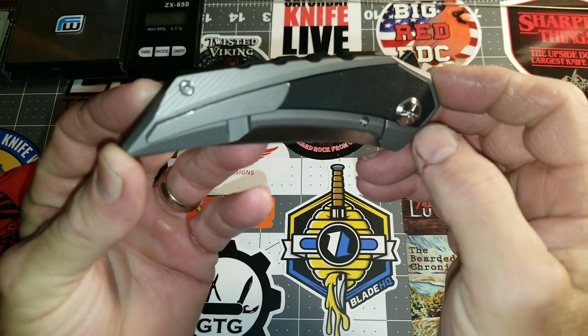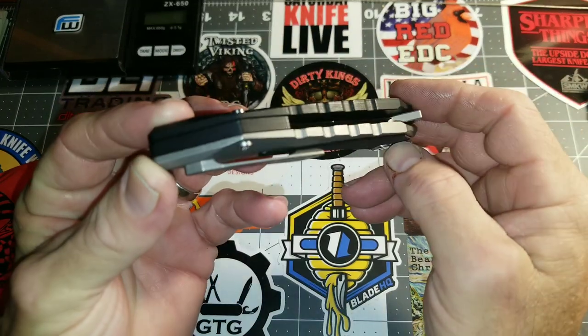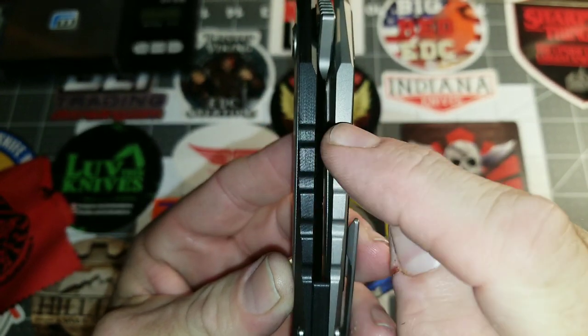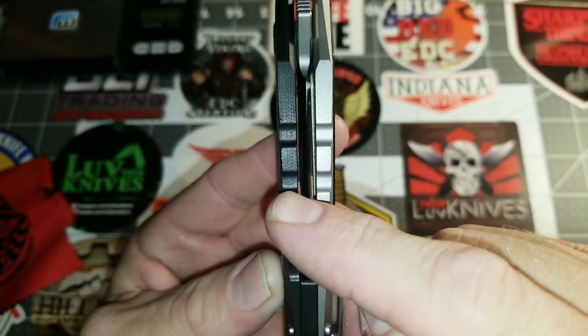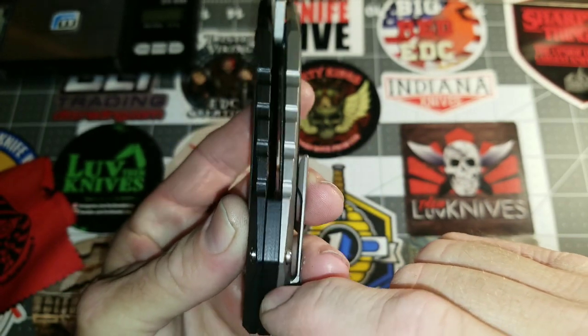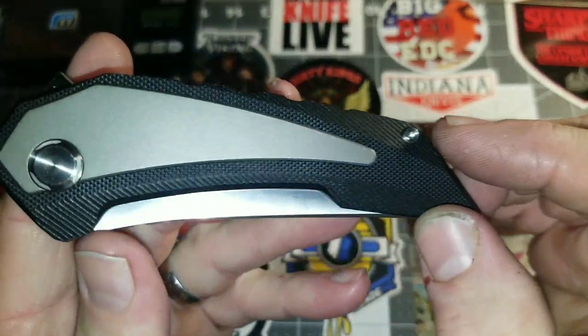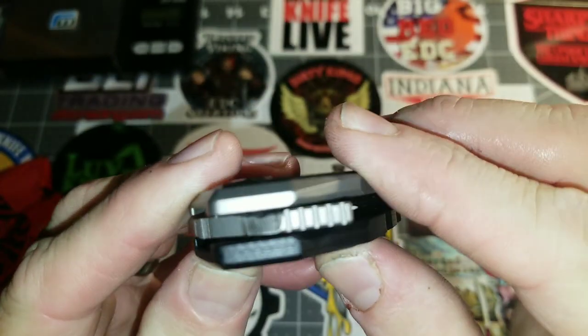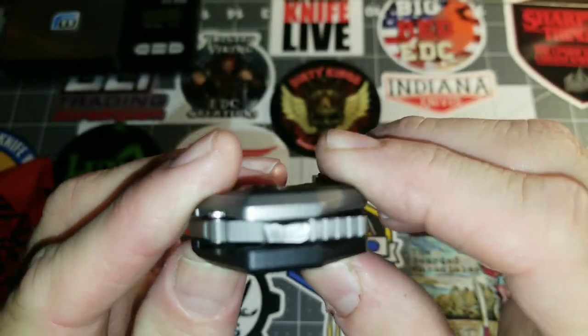I did buy this knife secondhand — found it from a seller on eBay. I like the way the notches in the G10 and the titanium are the same and symmetrical to each other. Very nice grippy G10, and again nice jimping on that flipper tab.